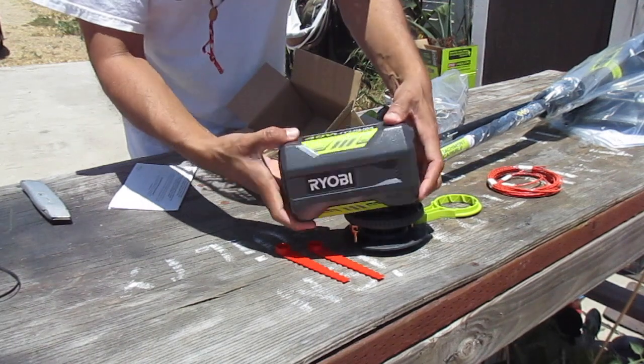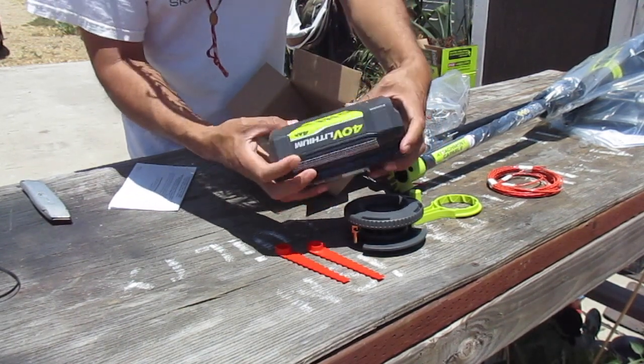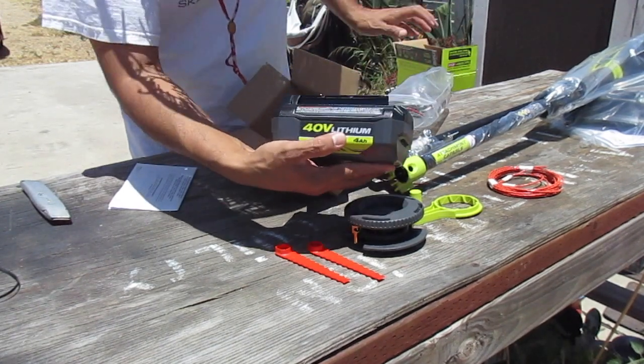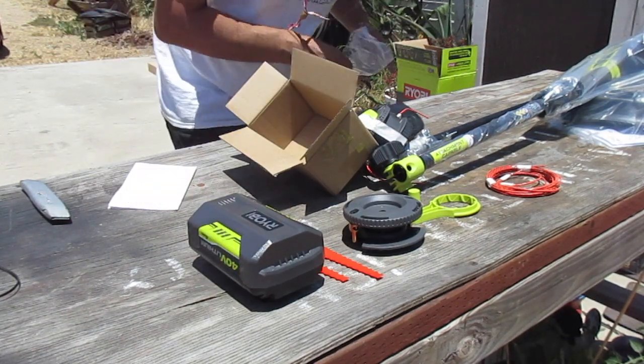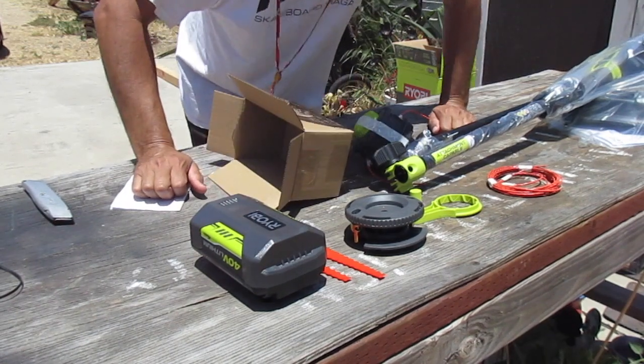So this is a 40 volt lithium 4AH battery. And something I noticed while I was at the store where I bought this is that they have a 6AH version of the battery.